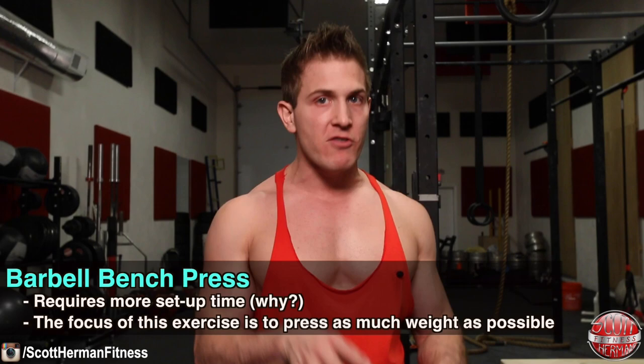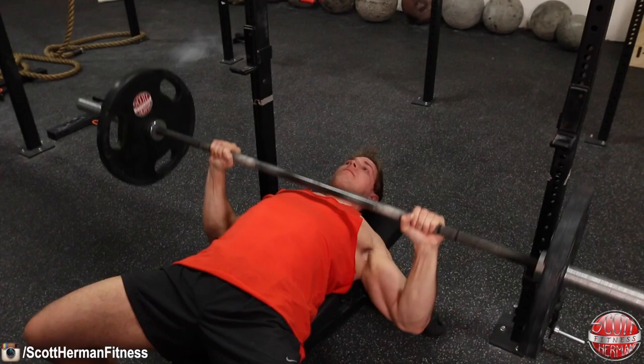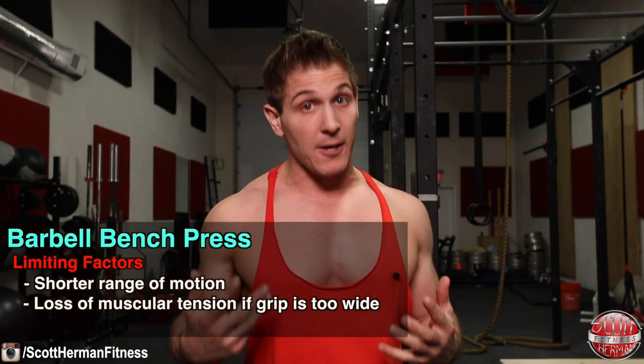Why is there so much setup for the barbell bench press? Because the sole focus of this movement is to lift as much weight as possible. Of course you'll also stimulate your chest for muscle growth, but there are some limiting factors. The first is range of motion — when pressing a barbell, your hands are locked in a single position on the bar, so you're not able to move your arms through their full range of motion, limiting how far you can extend your arms. You can see more muscle activation in my chest just from bringing my arms closer together at the top.